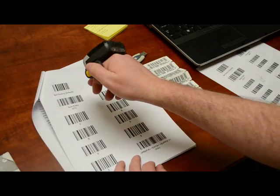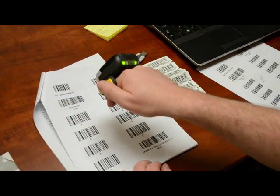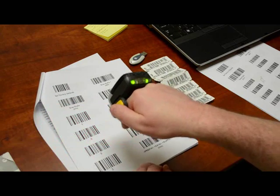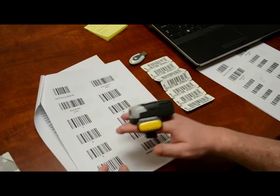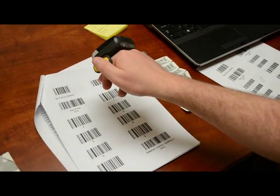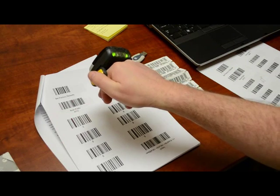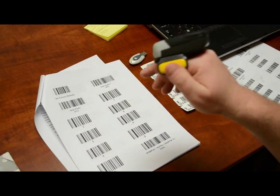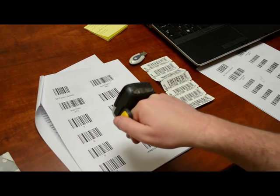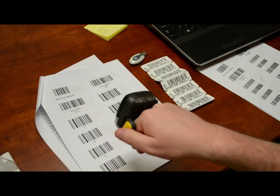If you hear that long slow beep, the easiest thing to do is start over. I scanned the zero twice and messed it up, so I've set it back to defaults to start over. When scanning these barcodes, if you have trouble, you can move the scanner in and out and left to right.